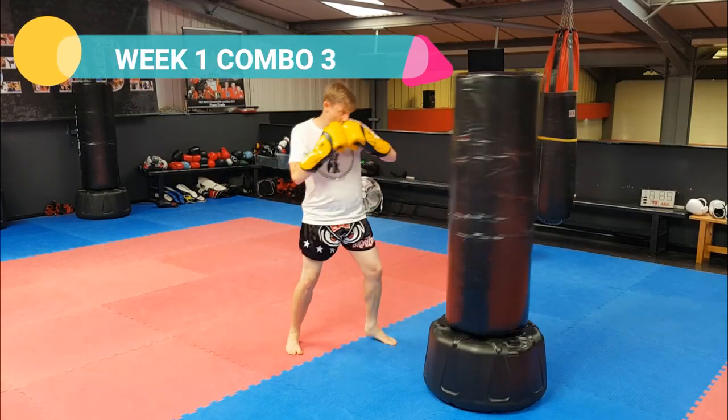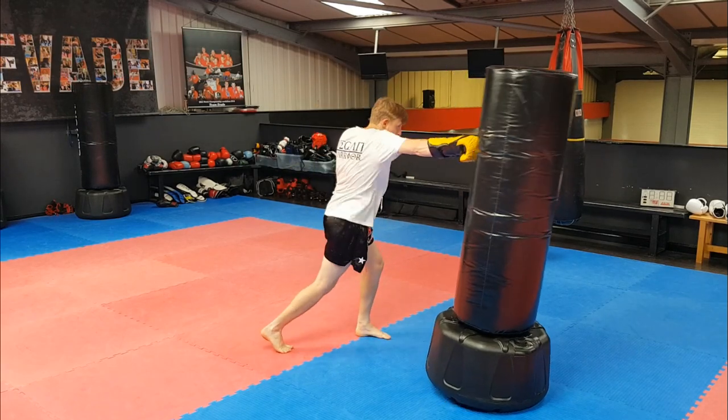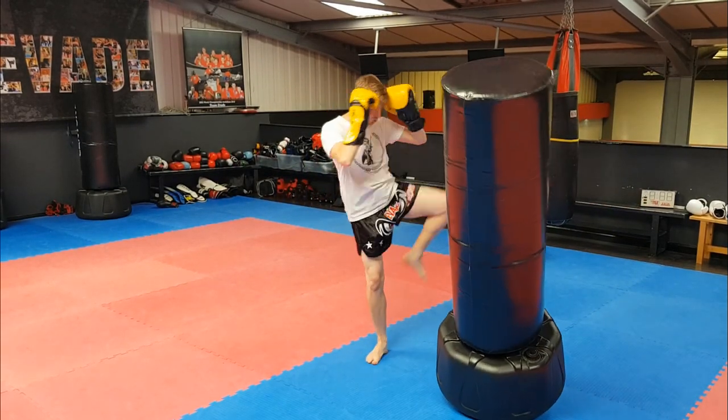These are very aggressive kickboxing combos. Train them on your own on the bags and see what they look like on the pads as well. Start with the lead push kick, land, throw your right cross, hook, cross, and switch into the lead roundhouse. Just like every combination this week, every single shot puts you in position for the next one.